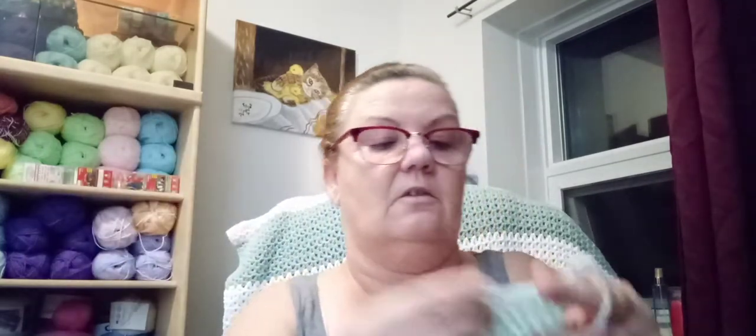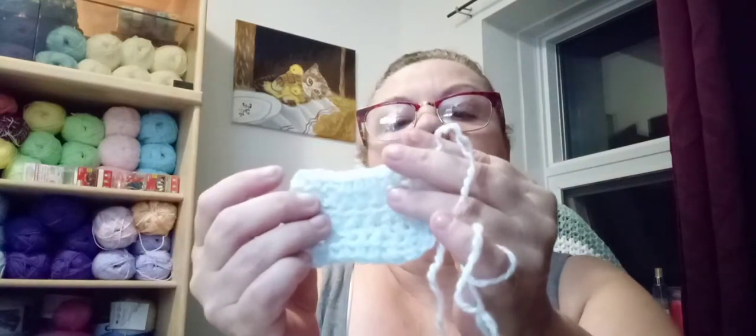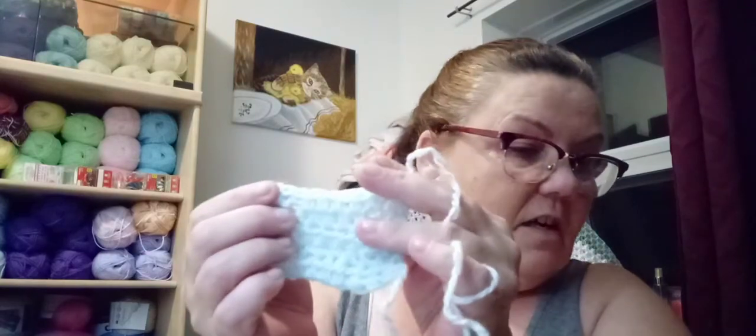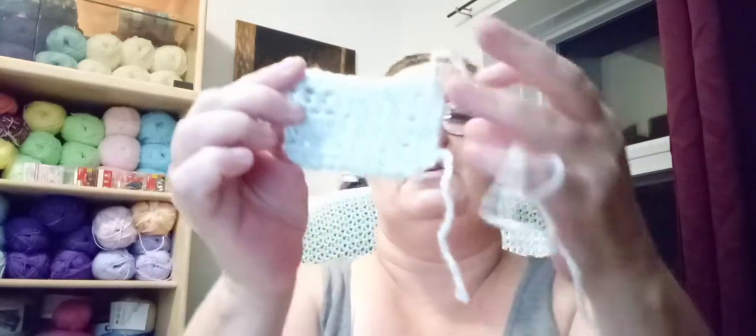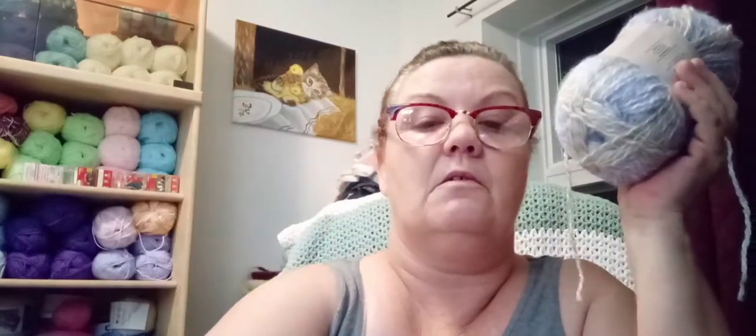So that is our first yarn that we tested. Now I'm going to hook that off. That's the Susan Bates with that. So now we have a six, a 4.50, a five, a 3.50, and a three millimeter. That is the Premier Angel - you can work pretty much any size of crochet hook with it.